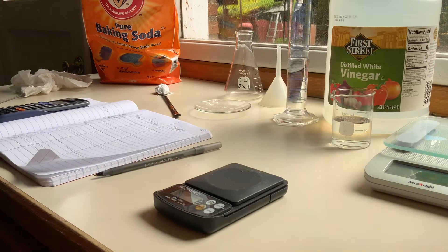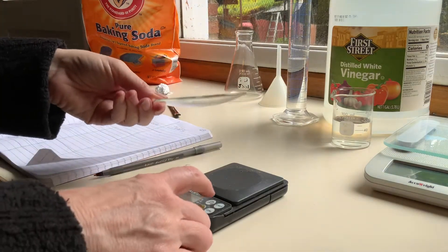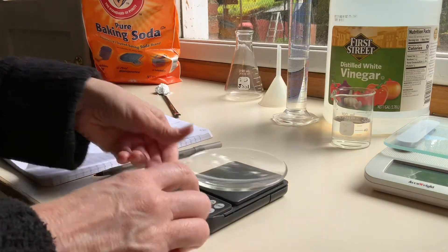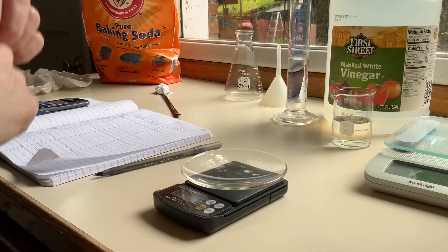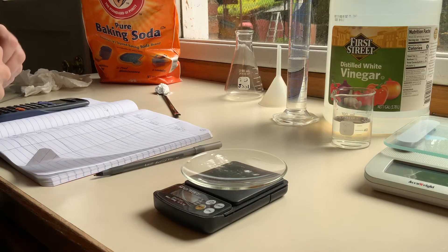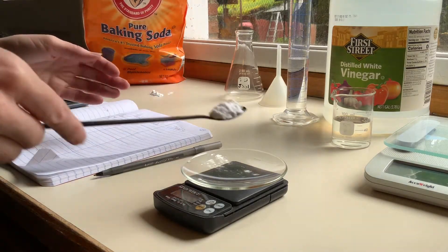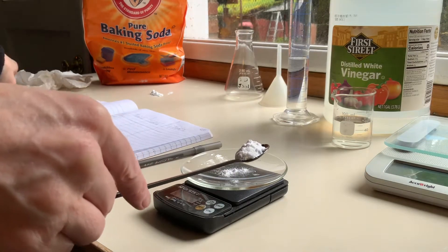I am going to do trials two and three in the stoichiometry part A reaction. I'm going to tare my watch glass, set this to zero, put it on there, and then tare it. I'll let that read zero and then I'm going to add some baking soda — just 2.3 grams or so.